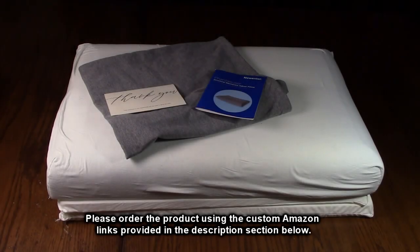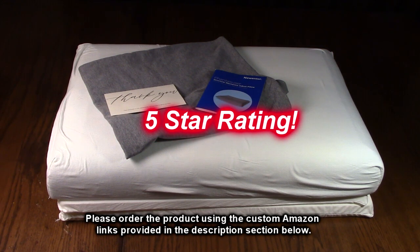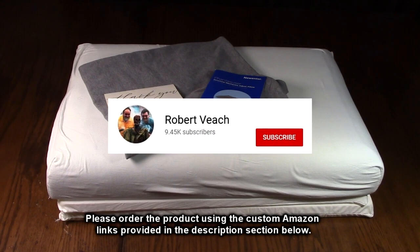I tried this for seven days and I really like it. It's very simple to use. I ended up using all the sections to get the height that was correct for me, and that just worked. I'm impressed — it was comfortable, it was cool, and it's going to be my go-to pillow now. I've got a lot of pillows to choose from, and this is the one I'm going to use.